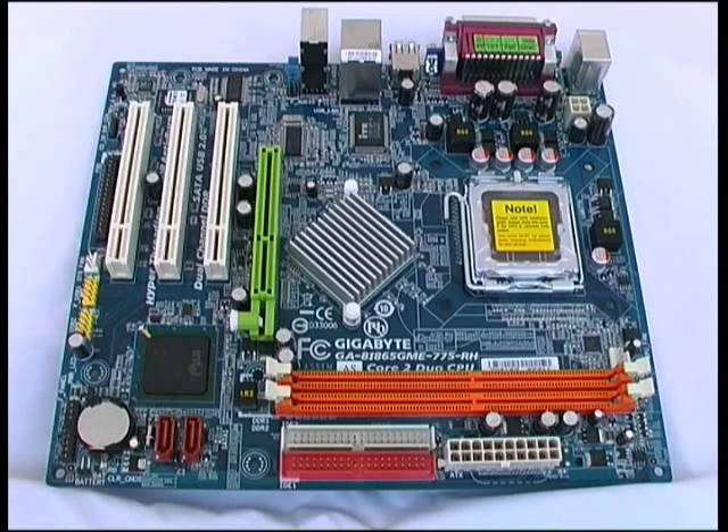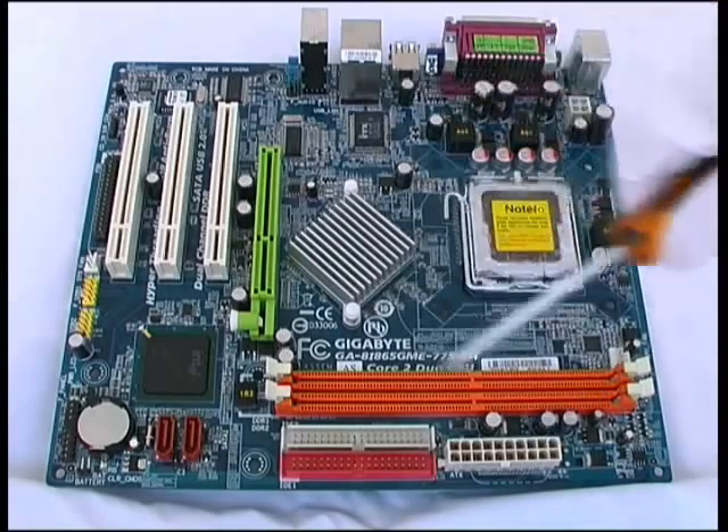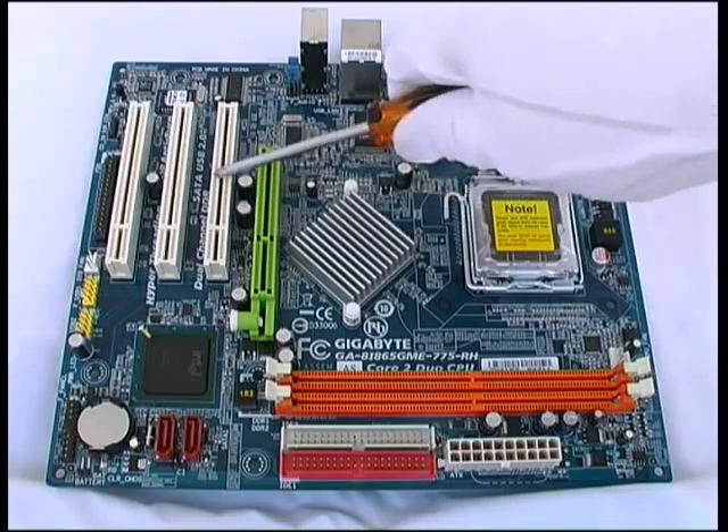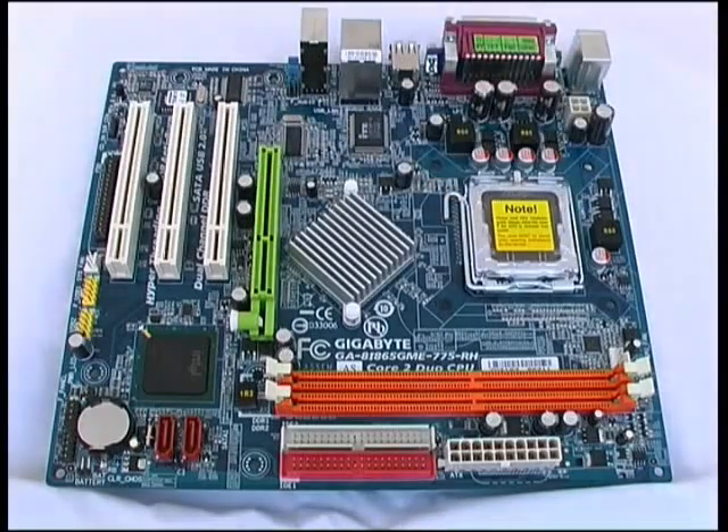Let's start by looking at the power connectors on the motherboard. At the bottom we have a 20-pin ATX connector that provides power to most of the motherboard devices, including any cards plugged into the AGP or any of the three PCI slots. In the top right corner we have the ATX12V connector, which provides an extra 12 volts for the Pentium 4.